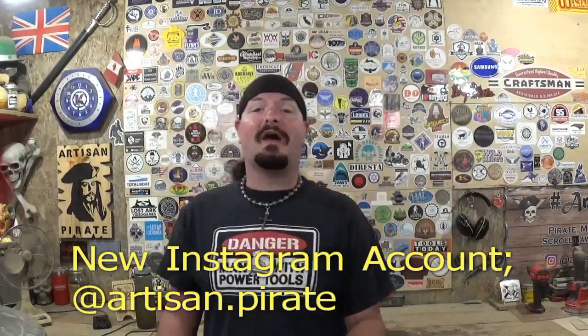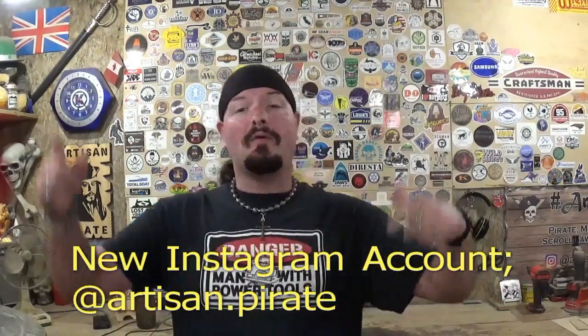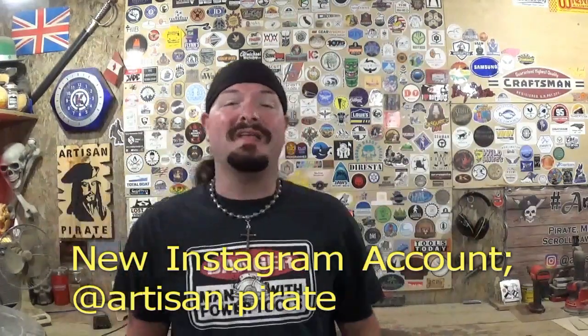If I can find any of these masks I will link them in the description box below, or find something very similar to what I've shown here. I'd like to know what you guys use to protect your lungs down in the comments below. I hope this has been an informative video — it's a very important topic that's not talked about enough in the woodworking community. If you're new here please subscribe, and follow me on Instagram at Artisan Pirate. Remember: if I can make it or do it, so can you. Stay protected, protect those lungs — I'm the Artisan Pirate, take care and I'll see you guys real soon.